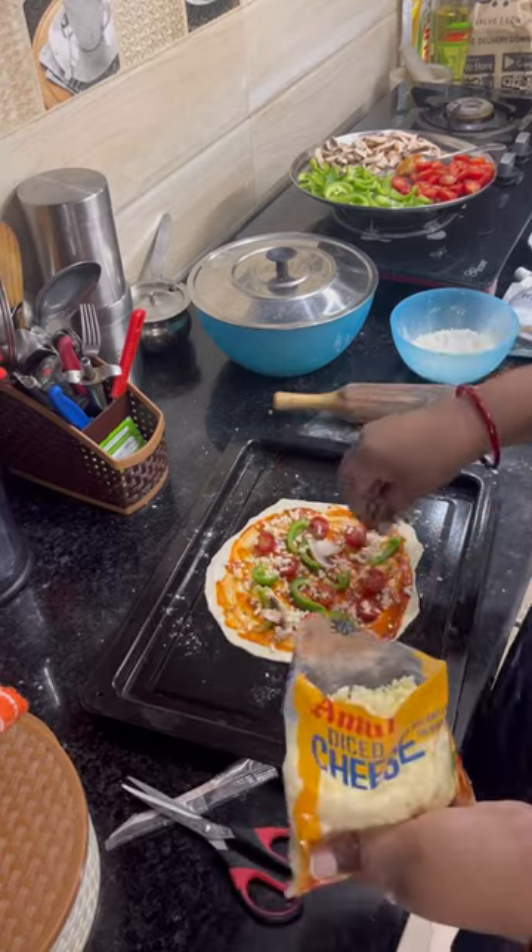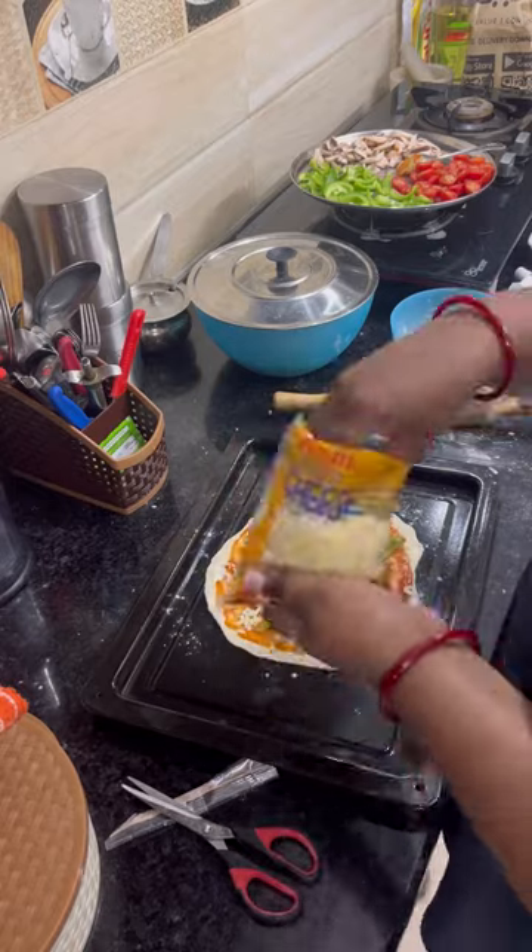Then there will be mozzarella cheese. Mozzarella cheese is one of my favorites.